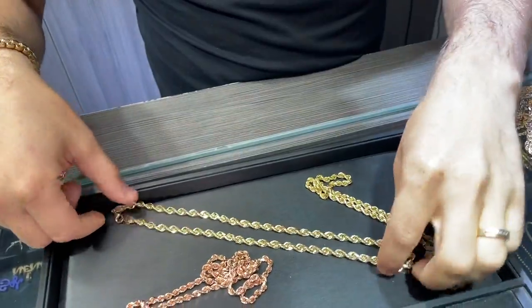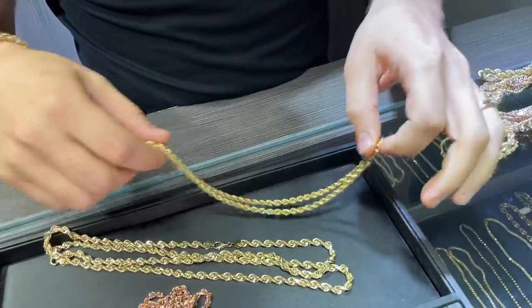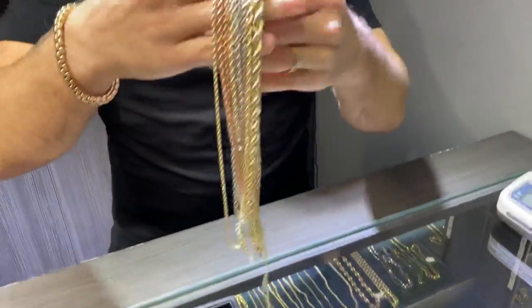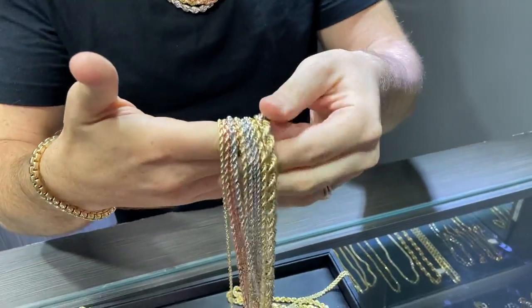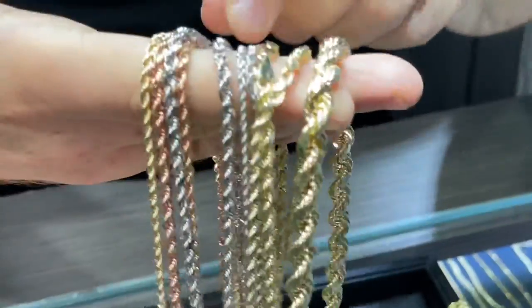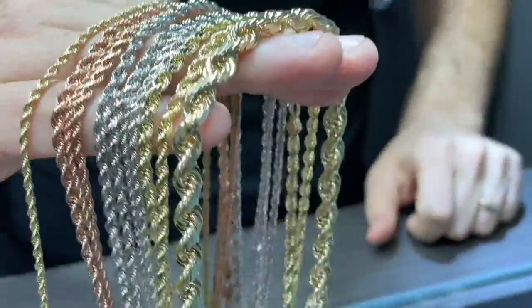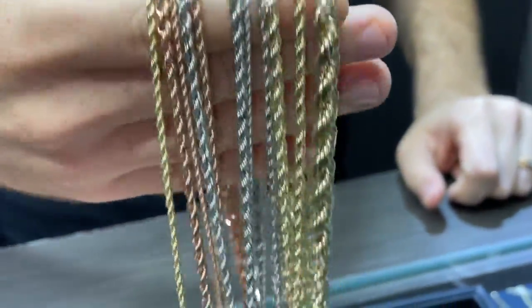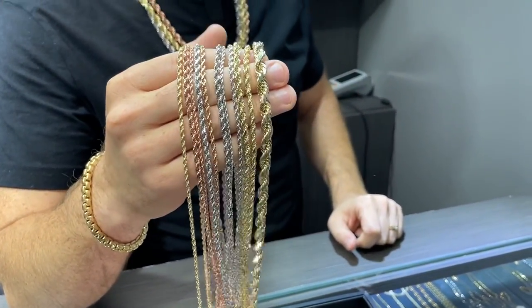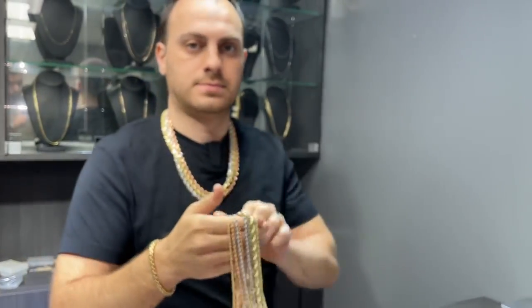So that was a comparison between 10k and 14k — we compared with the hollow one as well. For anybody considering grabbing a rope chain and wondering what color they should get, obviously everybody has their own preference. Yellow gold is the go-to for everybody, but it is trendy right now to wear white and rose gold — something different, something that catches attention. So if you are interested, hit us up, send us a message, visit the website. There's a lot more available on the website. Thank you.